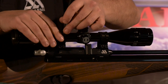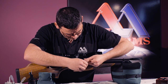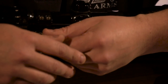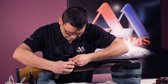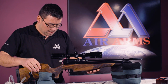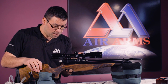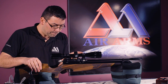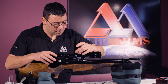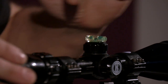If we're all happy with the position of the mounts, we can lock the mounts off. Some manufacturers do recommend a torque setting on these. Now making sure that the rifle is sitting level — for this I'm using a tiny spirit level — and also the scope level into position.